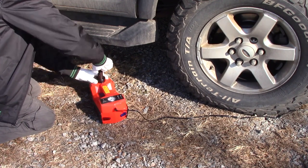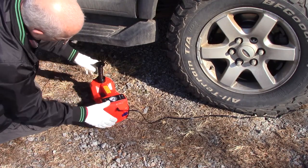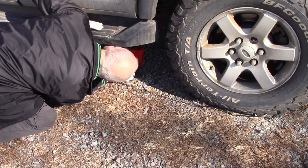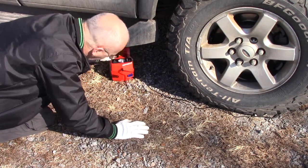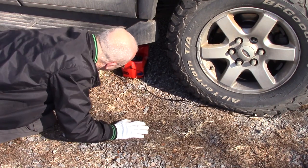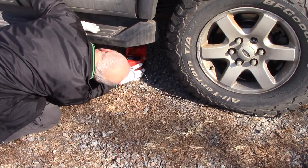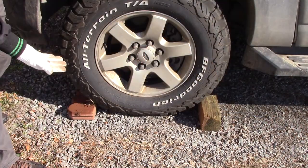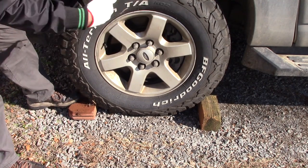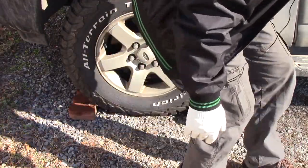Okay, that looks like it's about as high as it'll go. I do have a little bit of a lift on this truck, so a regular Expedition that hasn't been lifted will reach better. To be safe, it's better to have a chock on both sides of the wheel so that way it won't roll forward or backwards while you're jacking it up.